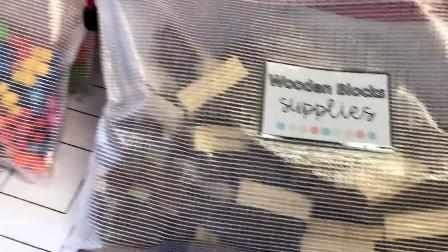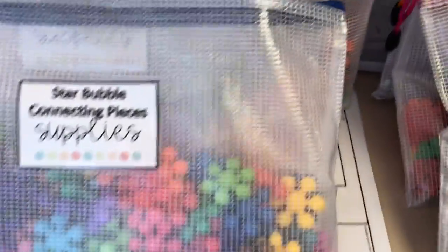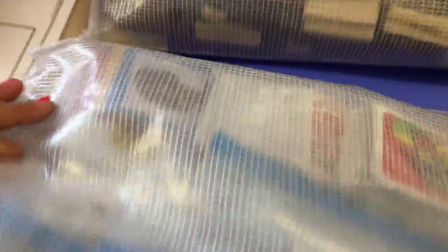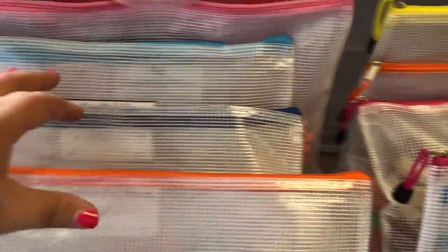These are just wooden blocks — actually the Yahtzee dice from Dollar Tree — and I just threw them into a bag. I've also got card games in here. These are all from the Dollar Spot I think, but there's connect four, guess who in here — so that'll be fun for like indoor recess too. And then I've got a puzzle thrown in with the picture of what the puzzle is supposed to be. So this is kind of my growing set of morning choice games and also recess activities — they can use it at recess. Super excited for now.